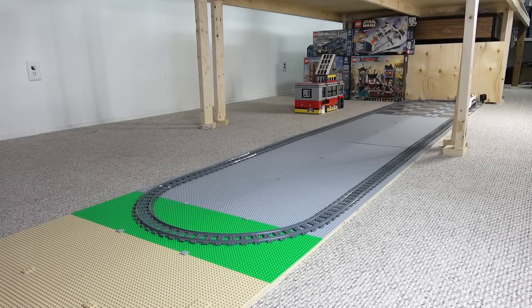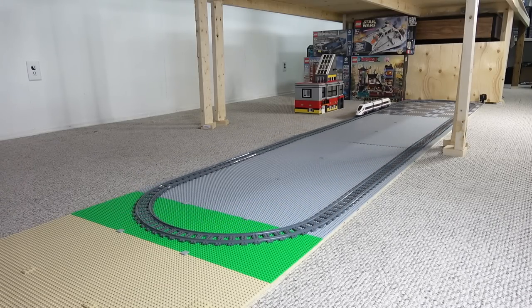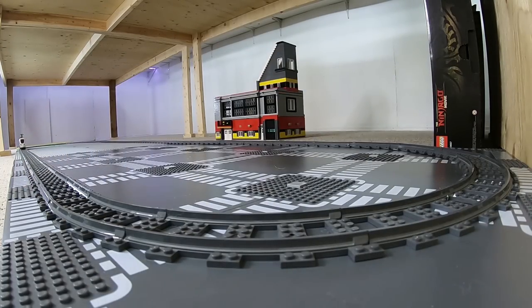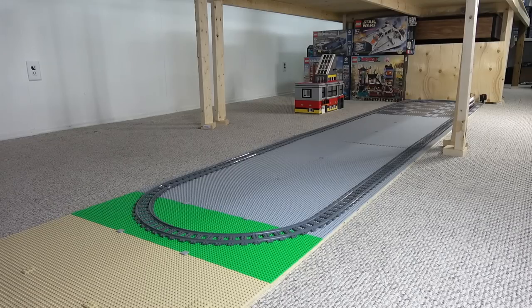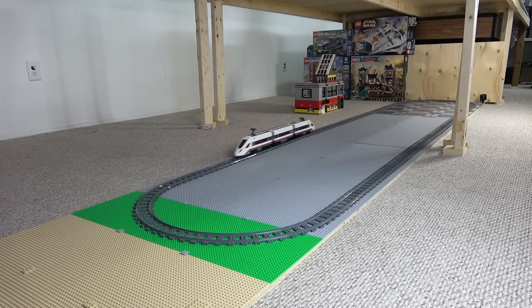Hey guys, welcome back — Jordan here, just sitting in the Lego room right now, thinking about ideas for underneath the Lego City. As we all know, I'm going to be constructing something here in 2019 underneath the Lego City, and I figured I'd start by setting up some basic base plates in all sorts of different colors to fill the plywood surface I made here.